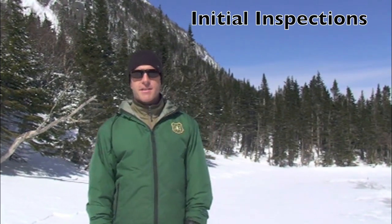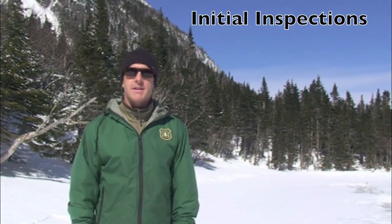Hi, I'm Jeff Lane. I'm with the Mount Washington Avalanche Center. I want to talk a little bit today about doing beacon inspections. It seems as though every season you want to do a comprehensive beacon inspection, and what that involves is a little bit more than your standard function check that you would do every time you go out on a tour at the trailhead.